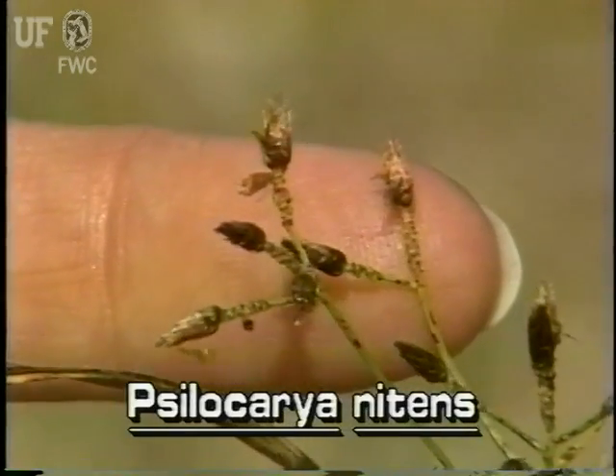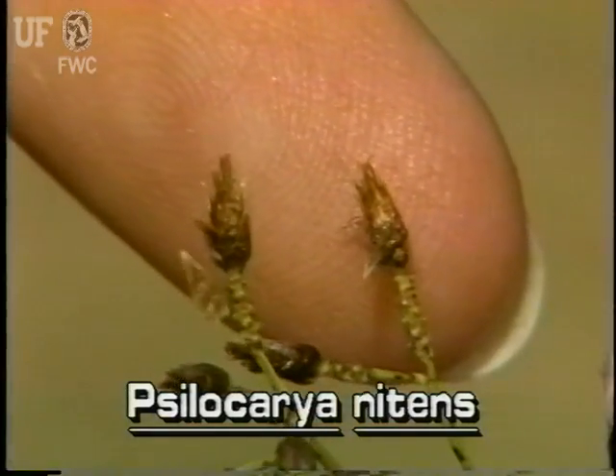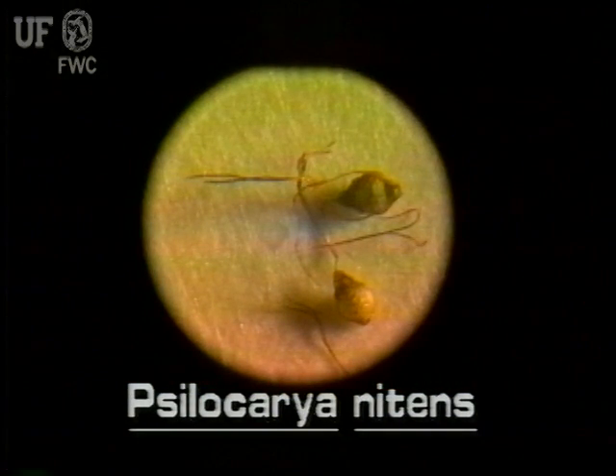The spikelets of baldrush are up to a quarter of an inch long. They are narrowly ovoid and pointed. They have numerous brown scales. Directly beneath each spikelet, the branchlet is very rough and scabrous. The fruit of baldrush is an extremely small nutlet.